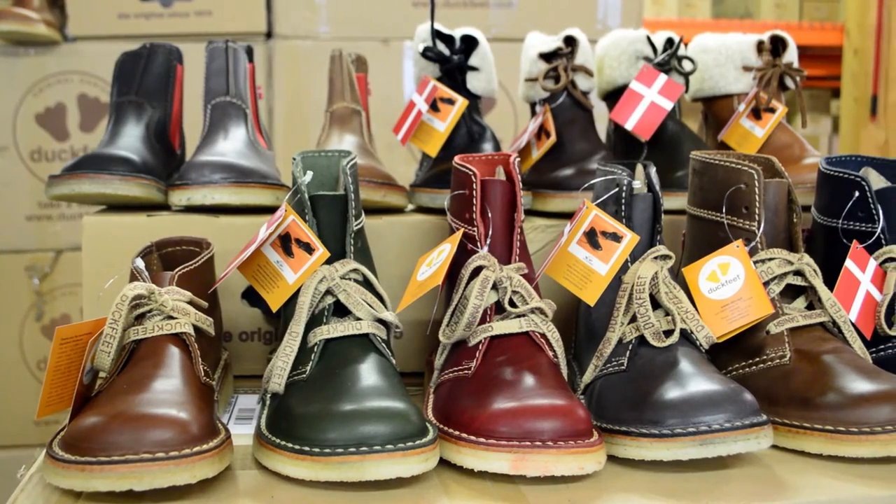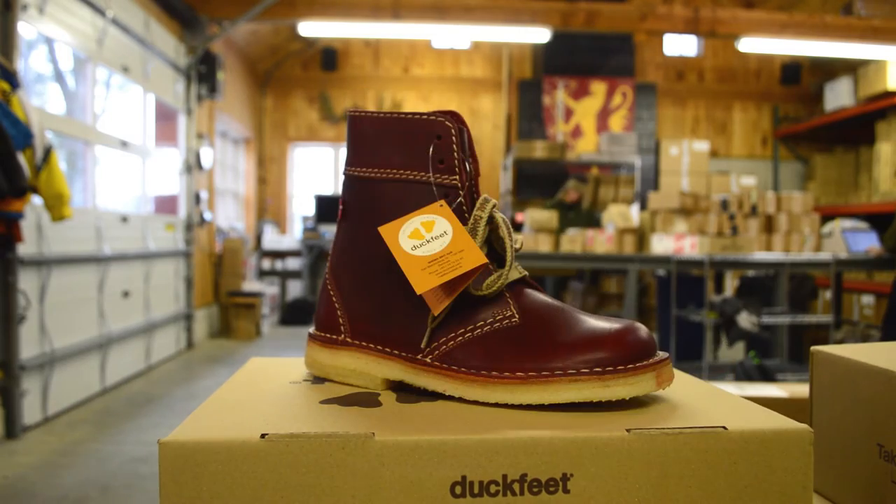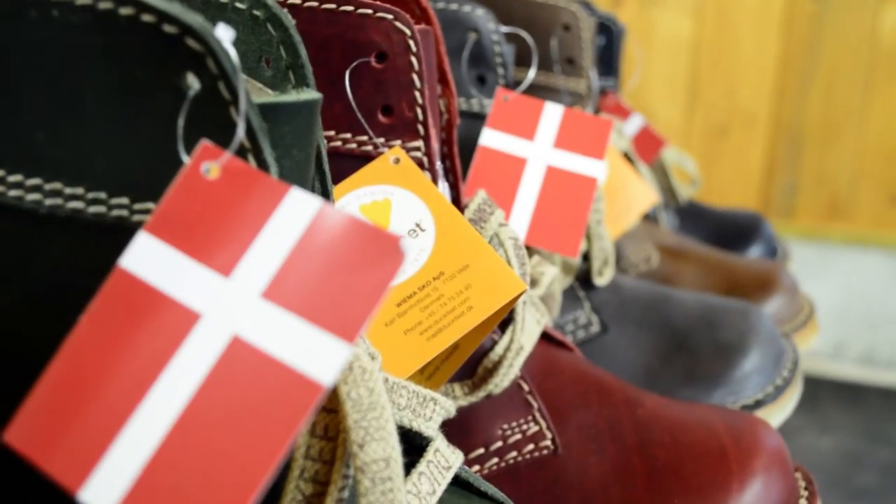Duckfeet are produced in an array of colors, and every pair is an example of high quality craftsmanship designed for years of timeless comfort.